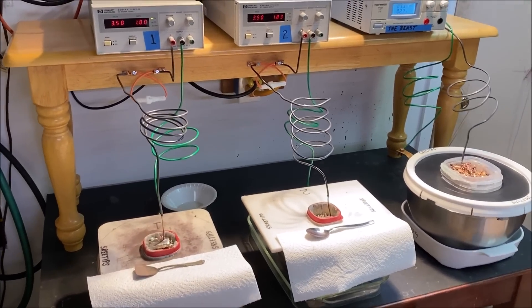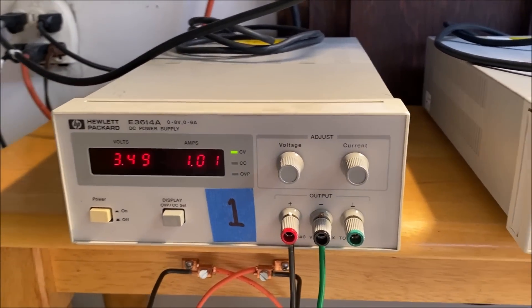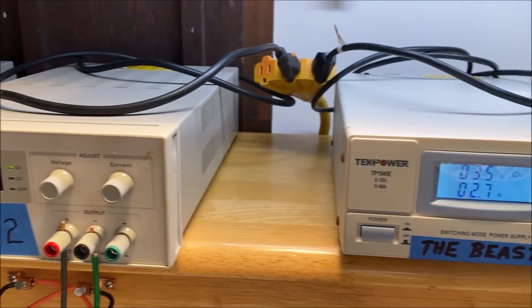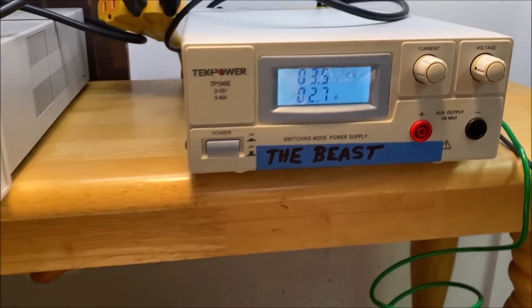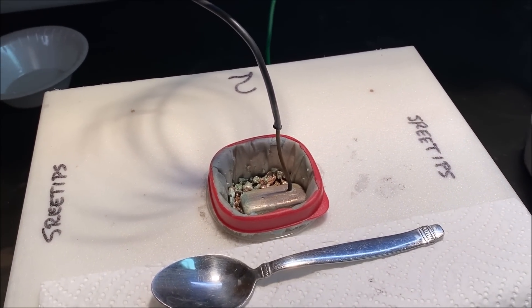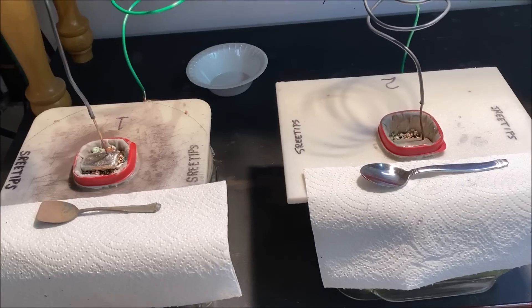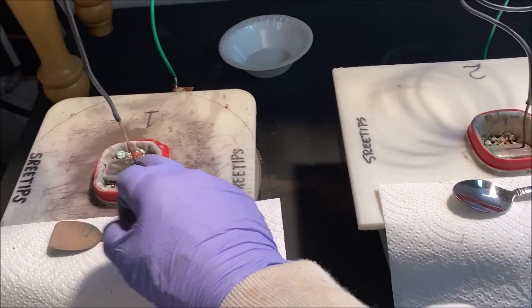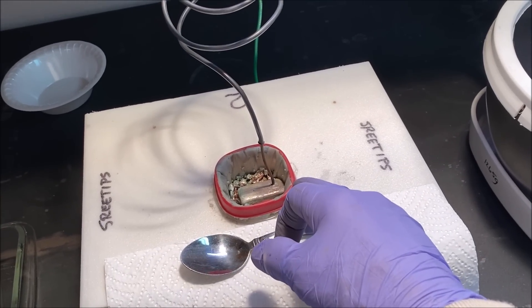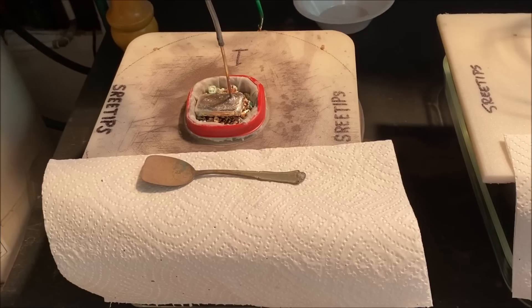Welcome back to my channel. Today we're going to take a look at the solar cells after about 72 hours of operation. Here are the amp readings on the two power supplies for cell one and cell two. Cell two is now chewing up the impure silver out of the anode basket much quicker, and cell number one was a little baffling, but I concluded that this filter has been operating for three days. Number one has only been in operation for two days because we replaced it one day into the cell operation.